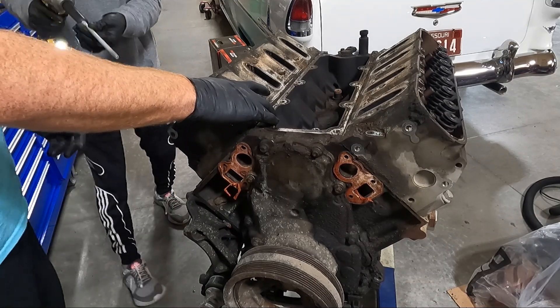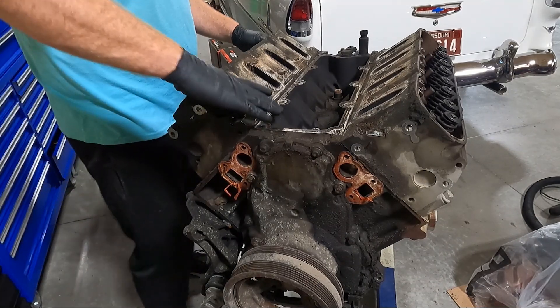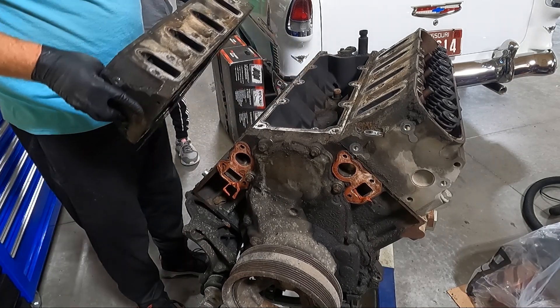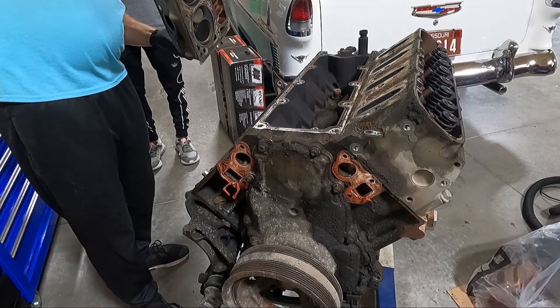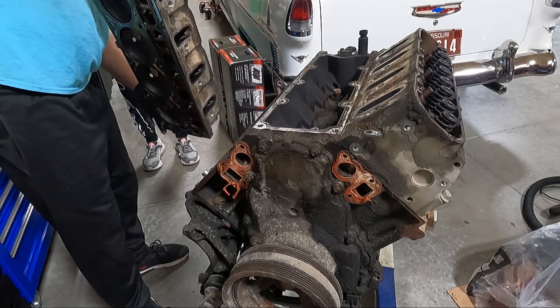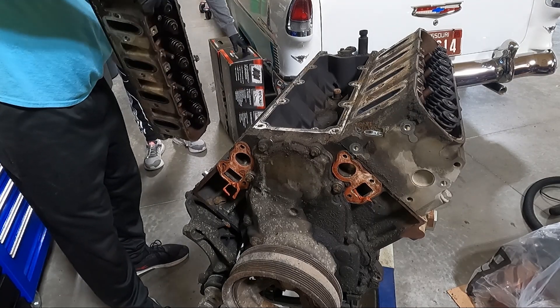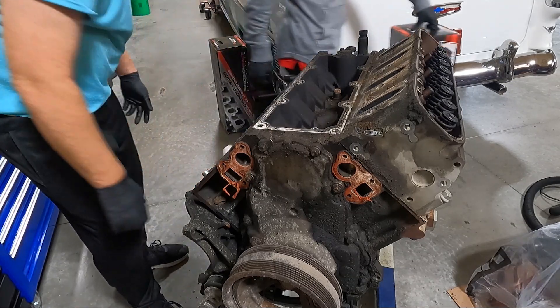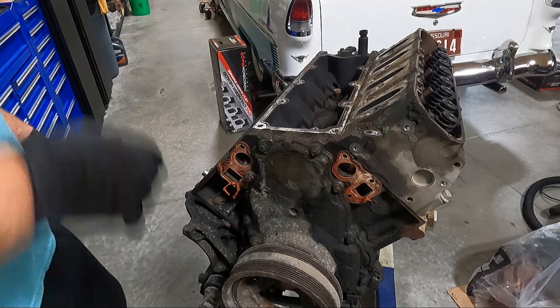Thank goodness for whoever invented the impact — what an amazing invention. We should be loose. I figured we'd get a little more coolant than that. There's one completely ready to go. We're going to put them in the boxes and ship them off. Got the engine down to that at least. Now let's get this other one off.